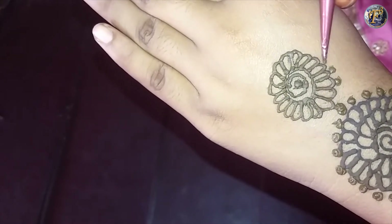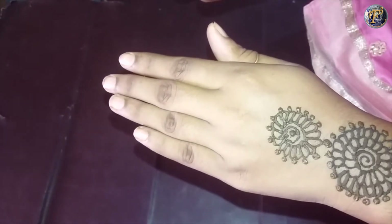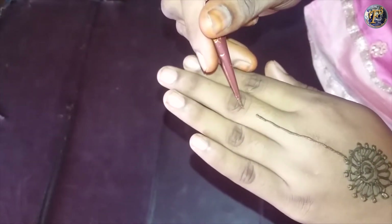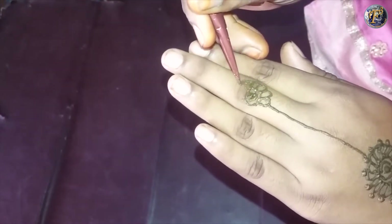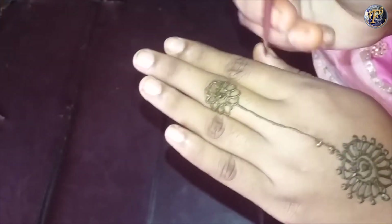Mark the dots on the first circle as well. Draw a straight line from the top of the small flower towards the middle finger and draw a small flower there. Then mark dots along the straight line.